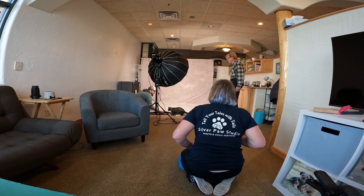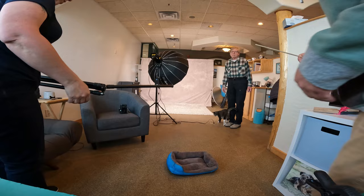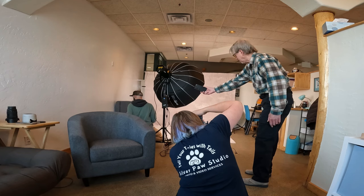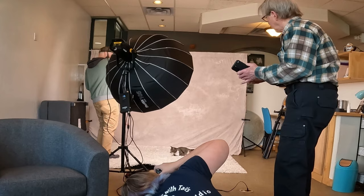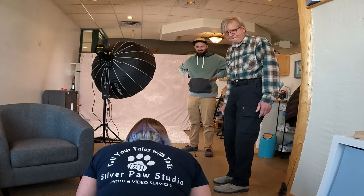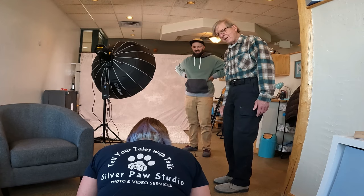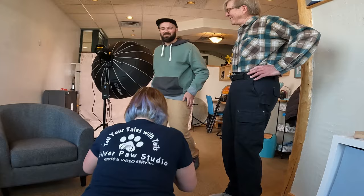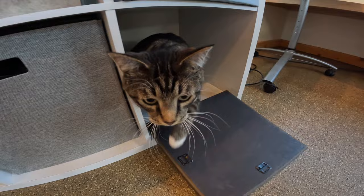We grabbed a tripod and stuck one of the legs out under the carpet — in hindsight I realized I should have just used the broom instead. Then we started getting some great shots: Henry walking towards me with his tail up, which could be a great vertical image.